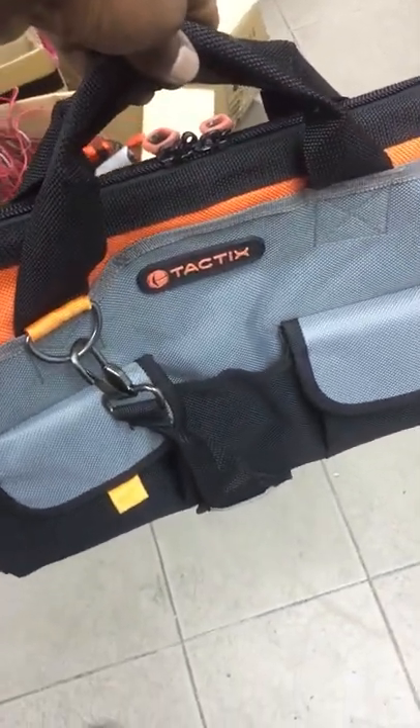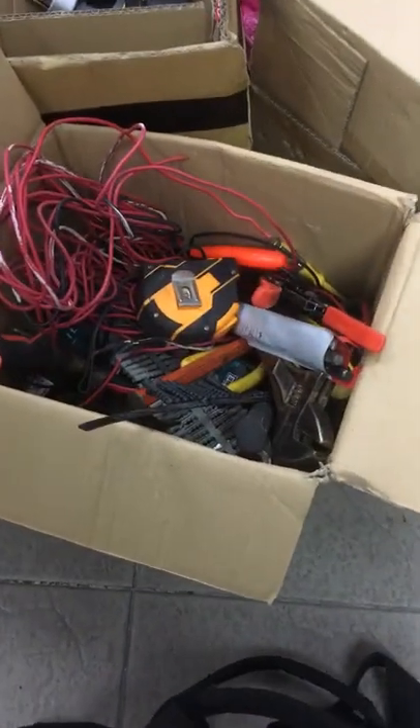Recently I bought this tool bag and I'm going to fill up this tool bag with necessary tools for electrical work. So let's get started.